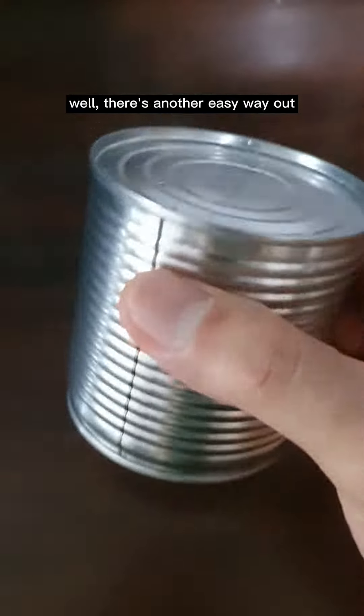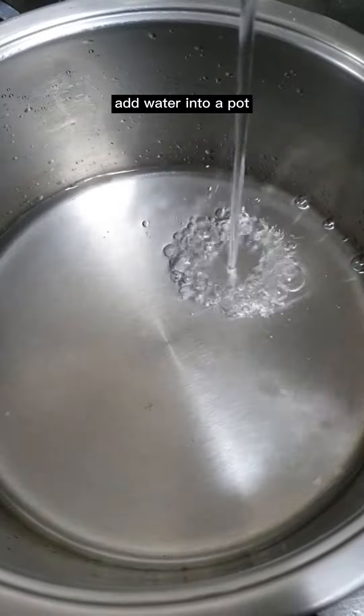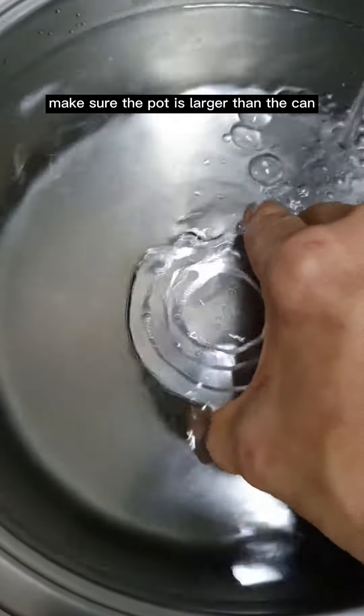There's another easy way out — sweetened condensed milk. Remove all the label and glue. Add water into a pot, making sure the pot is larger than the can.